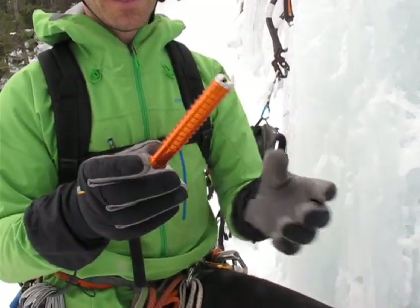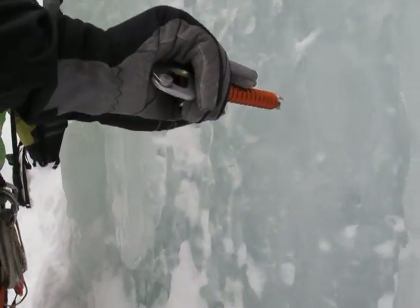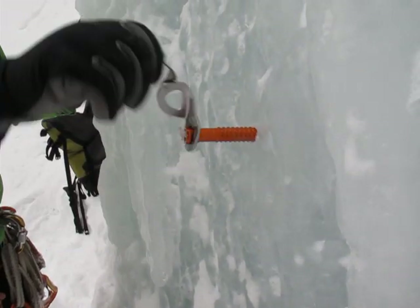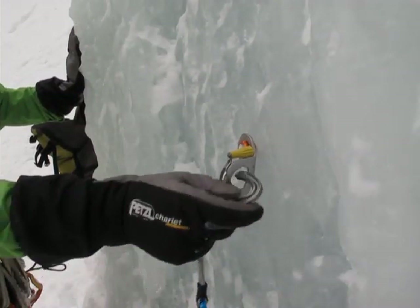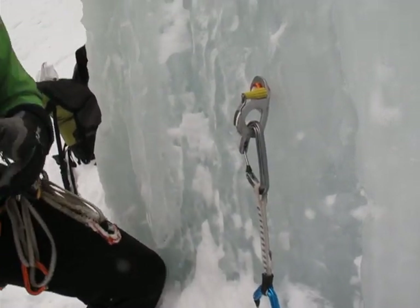I'll show you here how it goes in — this is the 13 centimeter one. You can see it starts really easily: a couple of turns, pull this out, spin it in, close it up — perfect.